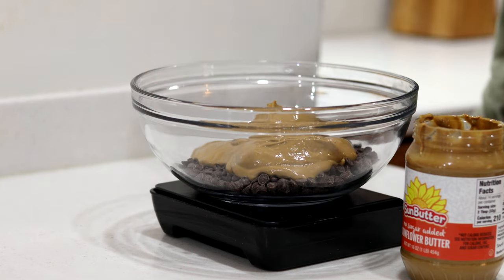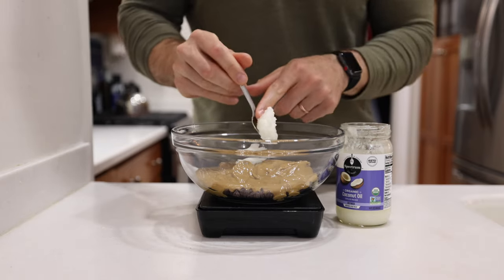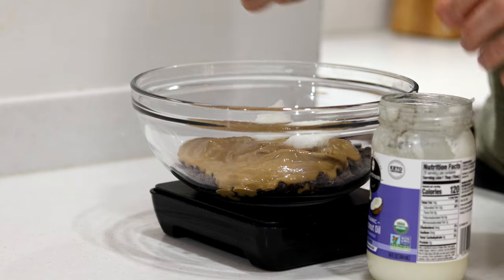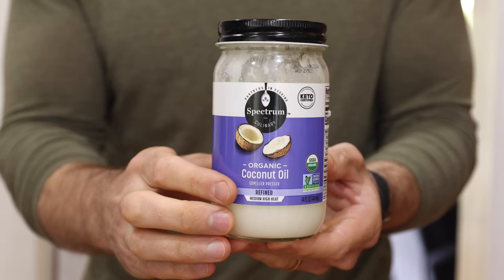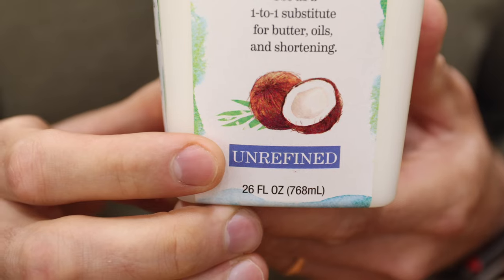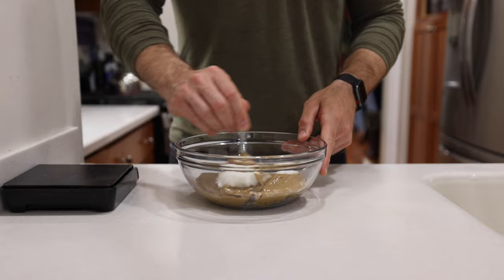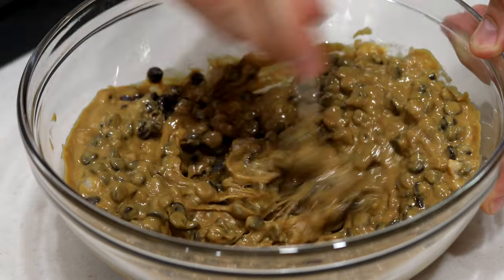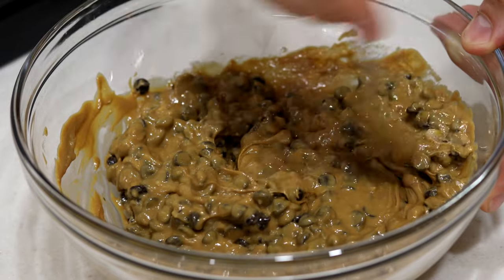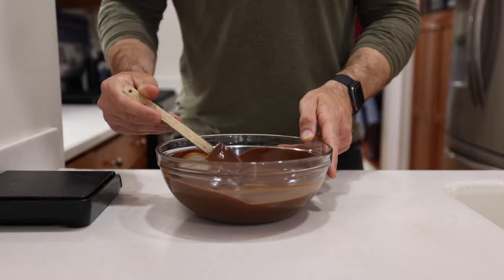Next we're going to add three tablespoons or 42 grams of refined coconut oil to help the chocolate and nut butter solidify better later on. It's worth mentioning that you want to use refined coconut oil because it doesn't taste like coconut, whereas unrefined does. Mix all those ingredients together until they just start to combine, then microwave in a couple of 45-second intervals, mixing after each one, until the chocolate chips have totally melted and incorporated.